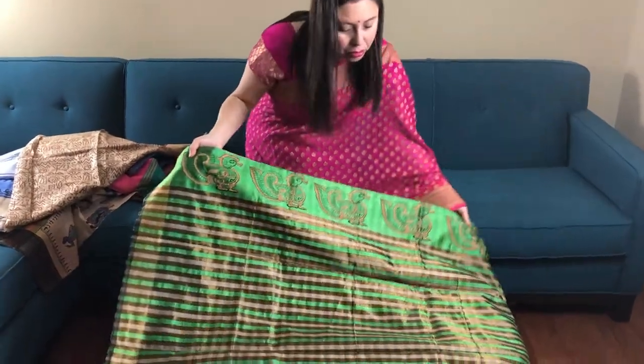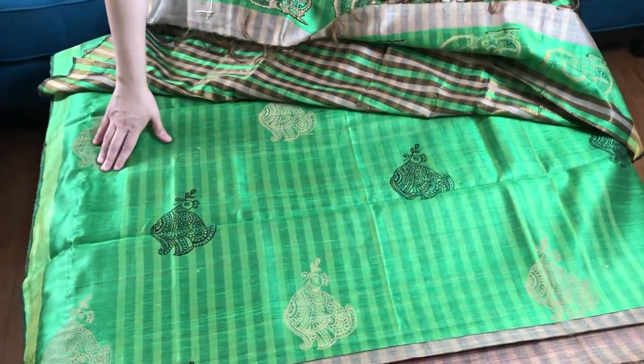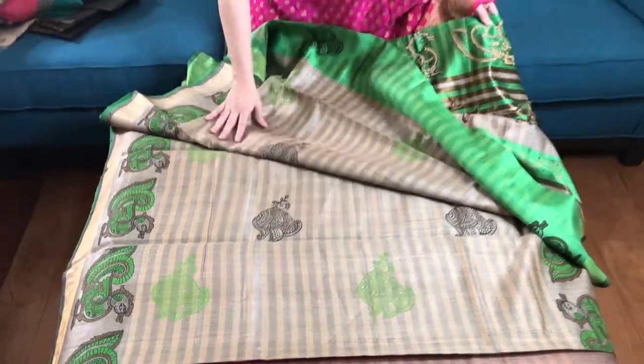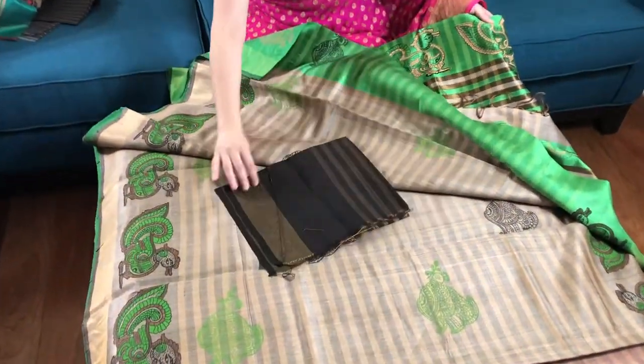This is the color of the saree — it's half and half actually. The lower half is a different color; it's green, and the top half is beige with the print. This is the blouse piece for this saree.